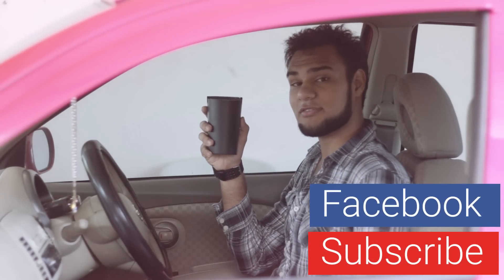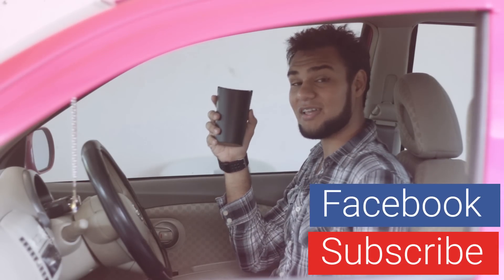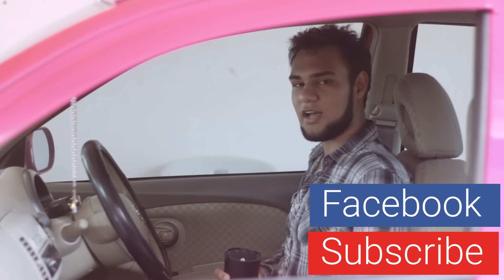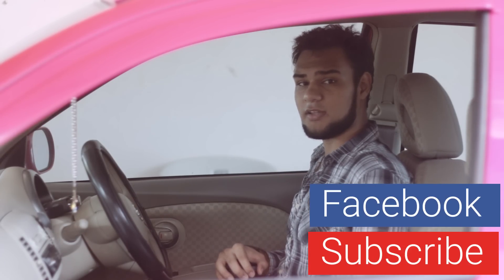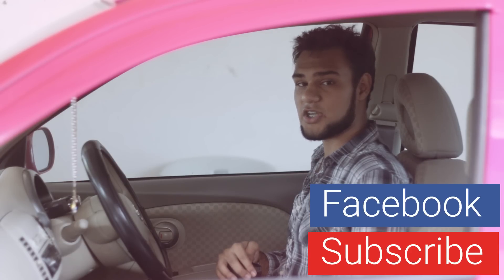Thanks for watching this video. I may get more products to review from the same company, hopefully better ones. Make sure to like and subscribe, and please leave a comment about what you think of this charger. See you in the next one!